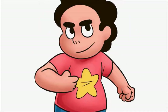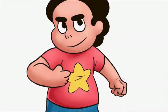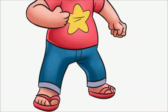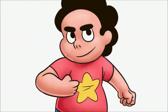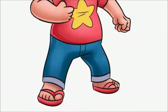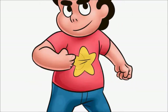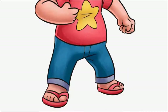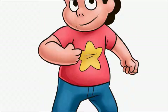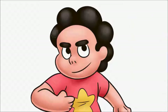I did actually try and do a speedpaint a few months ago of a Lilo and Stitch drawing, but the video was kind of a mess to be honest, so I didn't really want to put it up. I think this one turned out a little better for how it was recorded, but again let me know what you guys think.